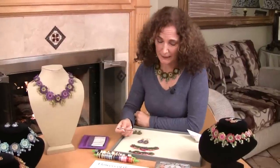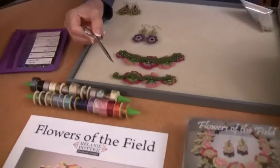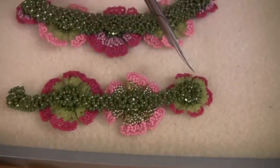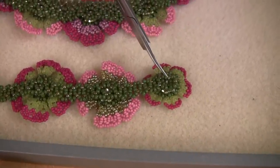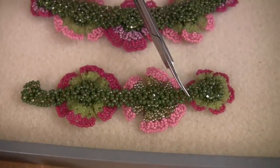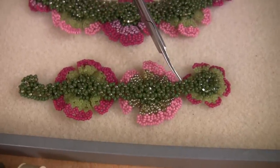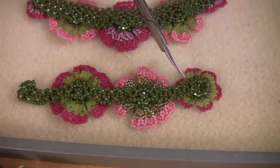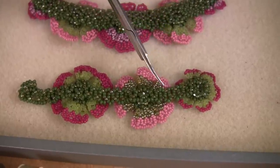I also wanted to show you what the necklace looks like while it's in process of being constructed. I did two little pieces in the fuchsia palette. On this one I simply started beading the base, added a flower, stitched off the flower, came back, and started the necklace base again. If you can see, there are dark green beads and light green beads — that's the connector bead color difference I mentioned earlier, which helps you know which bead you're stitching into.